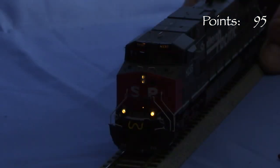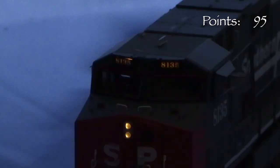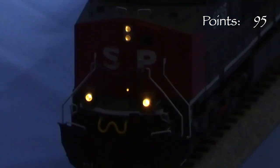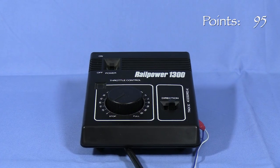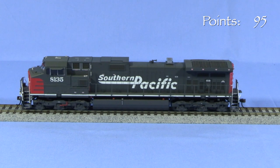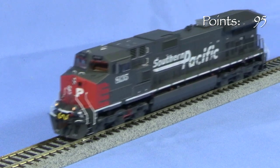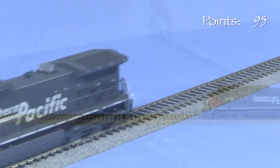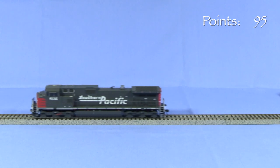On DC, all of the front lights come on at the same time. Brightness is dependent on track power. It's nice to see Athern finally making models with lit number boards. The walkway lights are a nice touch. The rear light comes on when the model runs in reverse. I'm using my MRC RailPower 1300 to test the engine. The model starts and runs smoothly. With a good DCC decoder, it would probably run even better. There's a little bit more noise than I'm used to with modern models, reminding me a little of the old Athern blue box growl. A sound decoder would help to mask some of that.